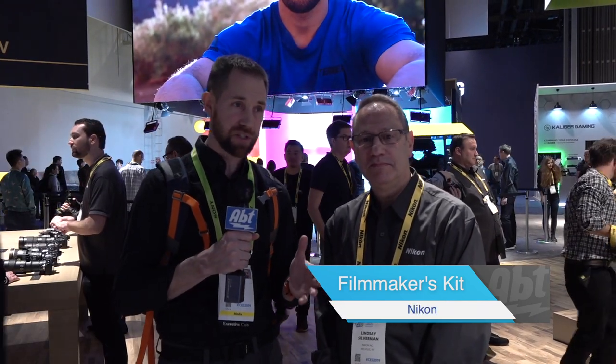Hey everybody, Carl from AFTER at CES 2019 in the Nikon booth. We've got Lindsey here who's going to talk to us about a Z6 filmmaker's kit, which is great. Everyone was super excited about Nikon's full-frame mirrorless cameras, so this is a great opportunity to own a bunch of cool stuff.